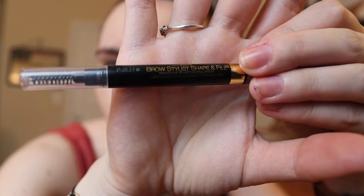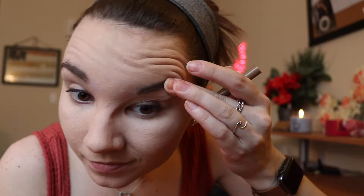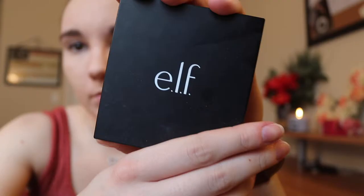Next I am going to be doing my eyebrows, which I did way too dark by the way — apologies in advance. So I'm just going to straighten those out, even though they're already not shaped whatsoever because I'm really bad at doing my eyebrows. Just filling those in as quick as possible to make them a little bit darker, but I made them too dark so that didn't really work out. Don't follow this eyebrow tutorial — this is me realizing it's too dark and trying to get it off.